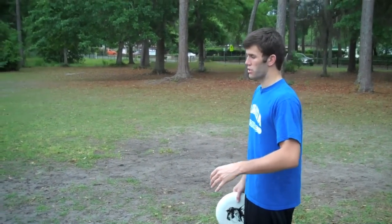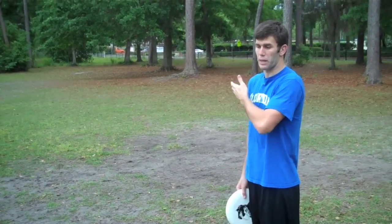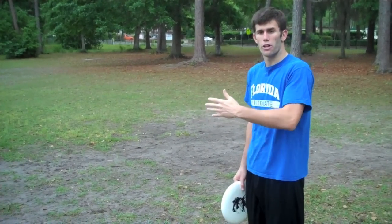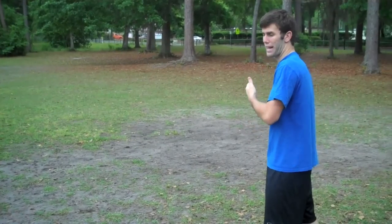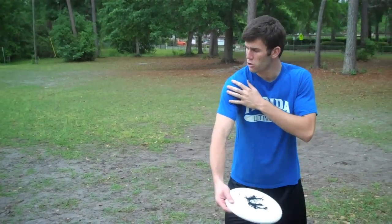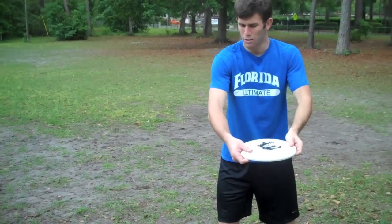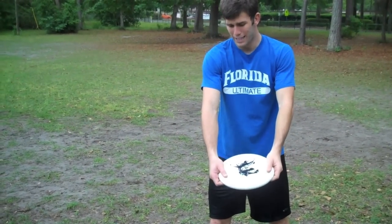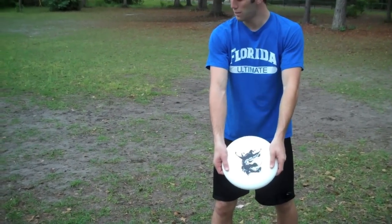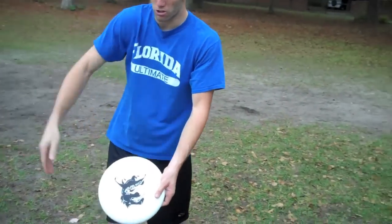To gain those extra 20 yards, a lot of it's going to come in the shoulders — a big shoulder turn. If you play golf, you've heard that a lot. When players can hit the ball really far, they have a really, really nice shoulder turn, and same with a backhand. When I come over, I'm going to have a really big shoulder turn. And with the disc back here, I really want the disc kind of pointing towards the ground. That's really going to allow the disc to come out inside out, and then flatten out as it goes.